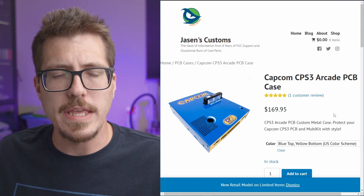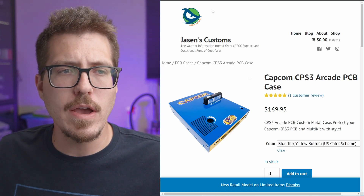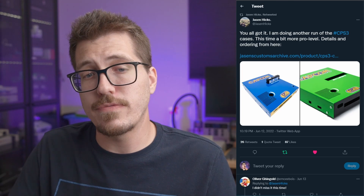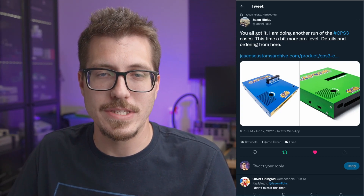Unfortunately I don't think I'm going to be buying one of these because the CPS3, as far as I know, only has like six games and I'm not really a big arcade fan. But I figured I'd mention it because I really like the design, and if you are a CPS3 fan or just want to collect arcade hardware for use at home, this is the best looking case you can get for the CPS3 in my opinion.